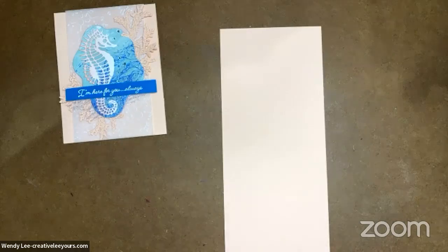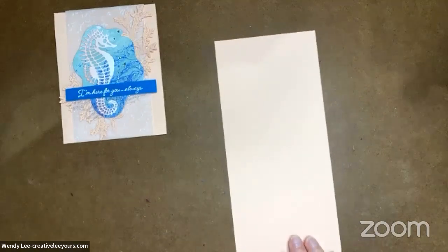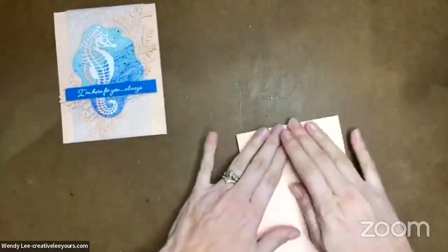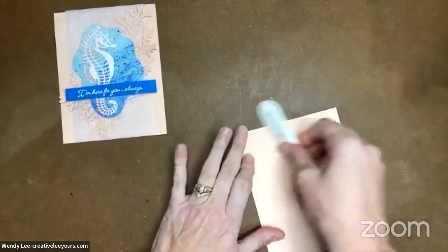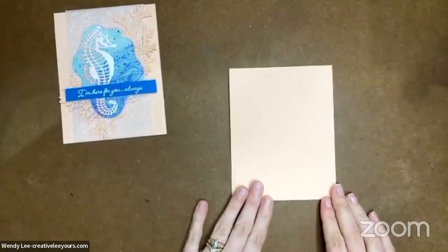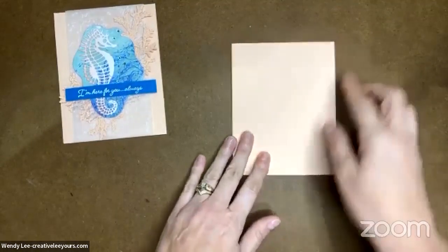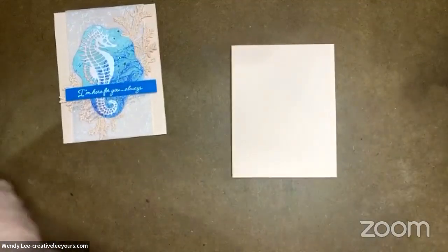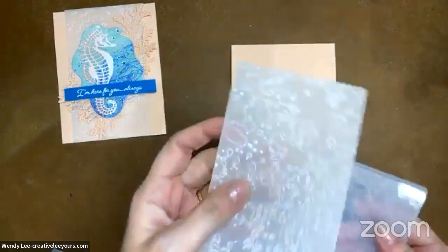There will be links — you can go right into my online store and shop. There will also be the complete cut dimensions, so you'll have everything you need to recreate this. You could even use the products you have on hand if you prefer. You can change this up a little bit and it would still be a lot of fun. Here is my basic Petal Pink card base, and I've done a top fold today.